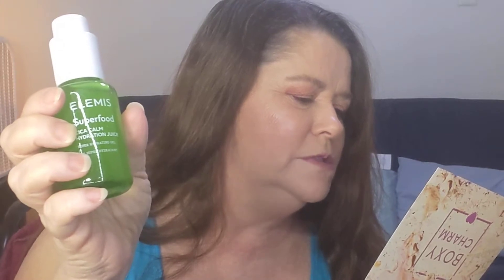The second thing is the Elemis Superfood Calm Hydrating Juice, loaded with vitamins, packed with superfoods, and 75% organic aloe. This gel moisturizes and delivers instant cooling hydration, helping to smooth dehydrated and sensitive skin. The vegan-friendly formula moisturizes and improves the look of skin texture for a more even, calm, and balanced-looking complexion. This is forty-eight dollars.